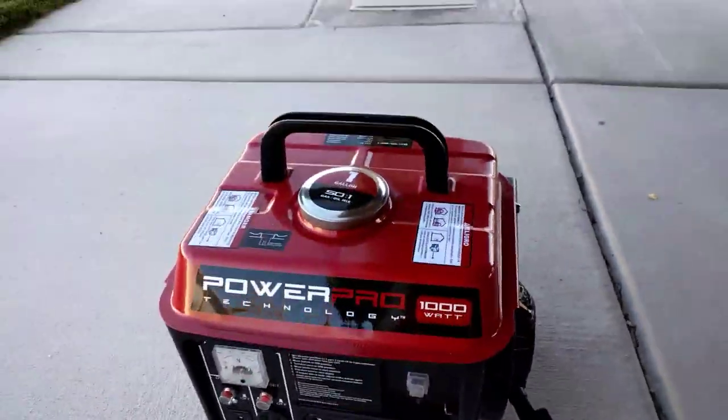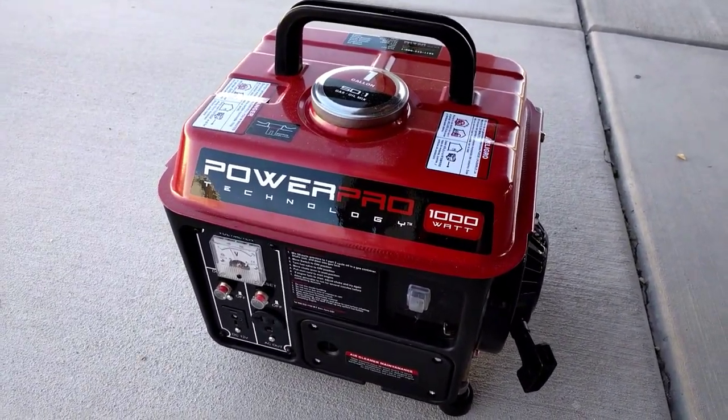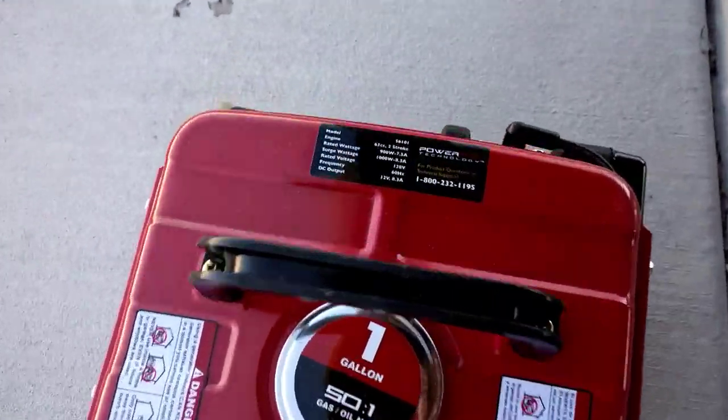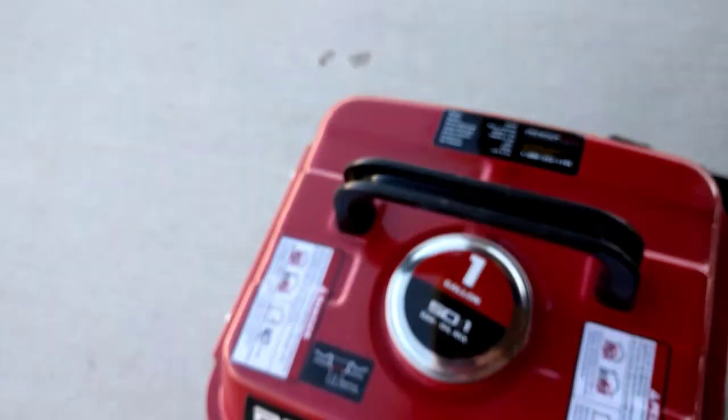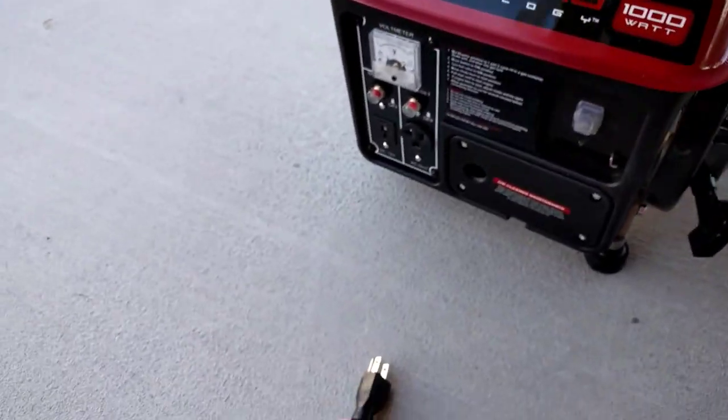The fridge's label says it's an LG full-size fridge and it draws a little over 5 amps. This generator is rated at 7.5 amps and will surge to 8.3, so let's see what happens.